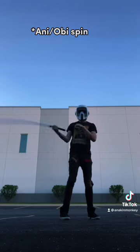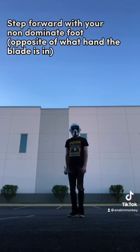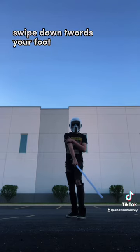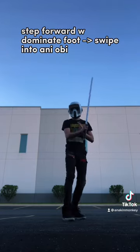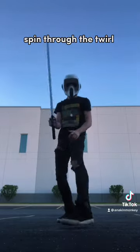Once you've got your Annie Obi spin down, this is how you do the Anakin Skywalker spin. You essentially step with your non-dominant foot forward, swipe down toward your non-dominant foot, and then on your dominant foot you're going to go back up into your Annie Obi, and then follow through.